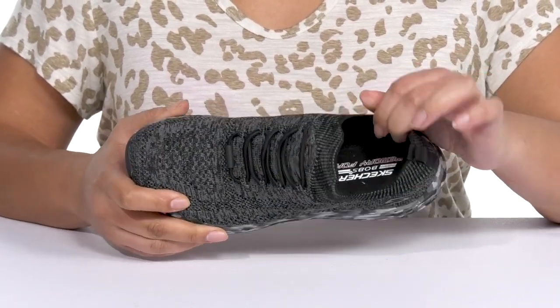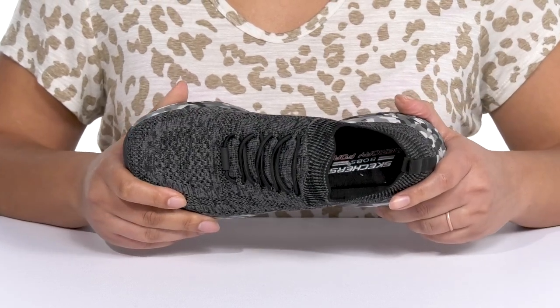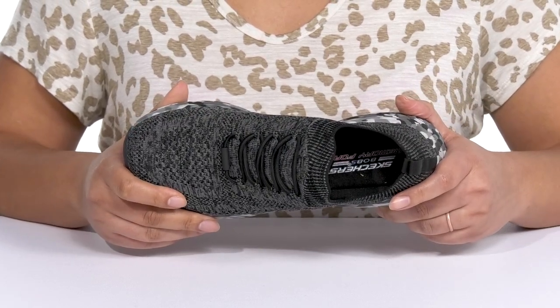Inside, there is a textile lining with a memory foam footbed that molds to your feet, giving you maximum comfort throughout the day.